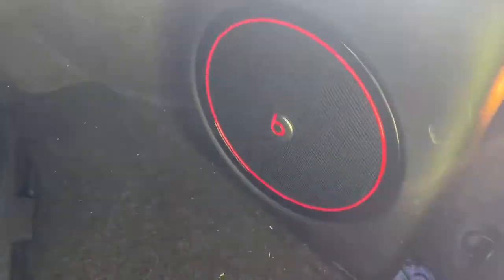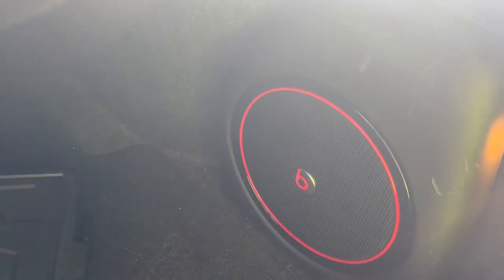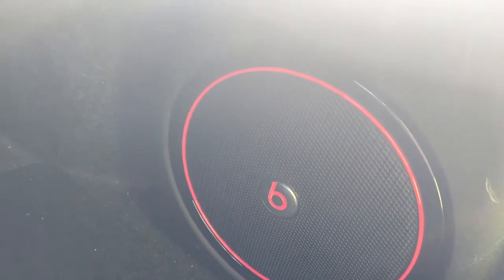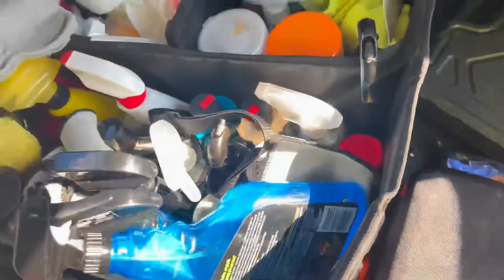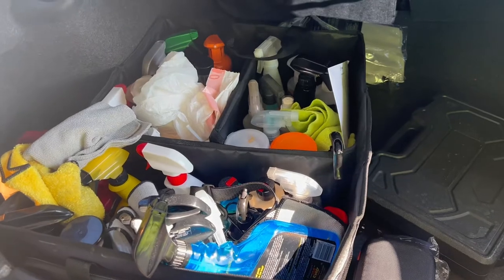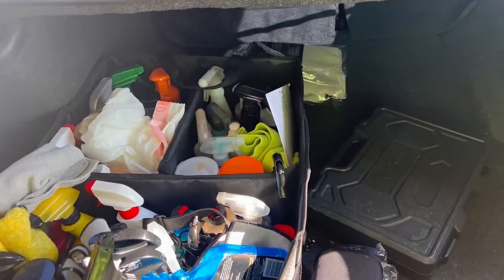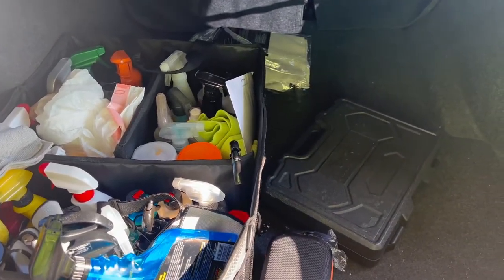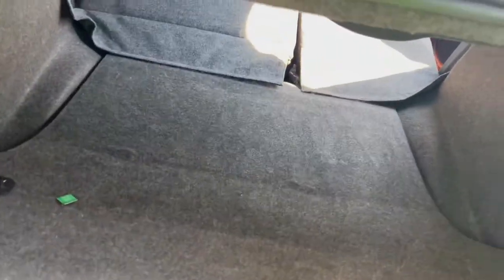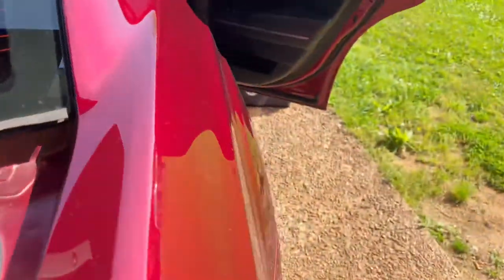This is what the trunk currently has. Everybody knows the Beats by Dre systems they have in these things — they sound alright. It looks like a 10 but it really ain't; it's really an eight-inch sub in there. We're gonna get into that, and I told him to leave the stuff in there so we can see where the new gear fits and mock that up. Now that we got the trunk cleared up, we need to get this cover out of here — it's real simple.